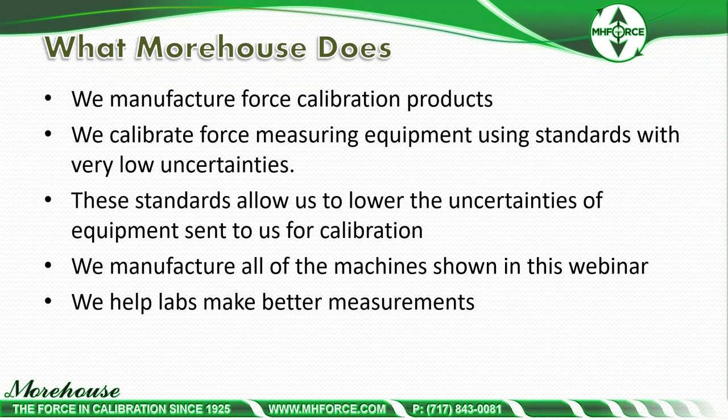Educate, educate, educate — hopefully there will be content in today's webinar that you can pick up and use to make better measurements in the future.